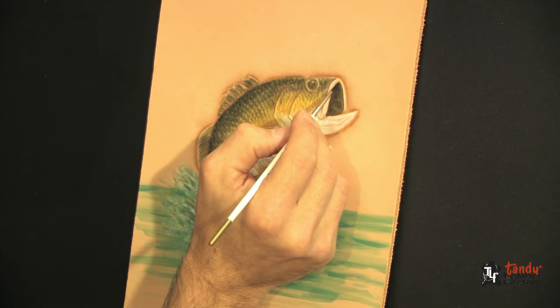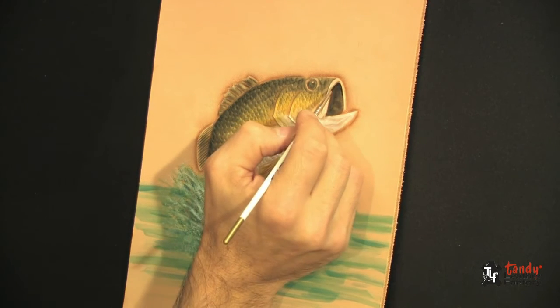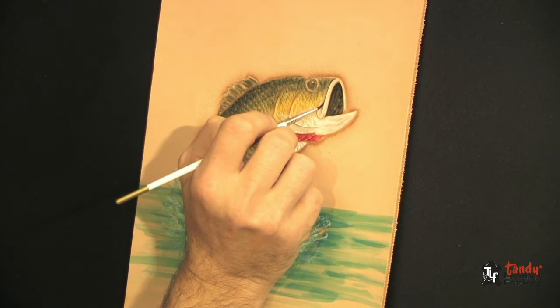Here I'm using the same dark green that we used on the backbone of the fish, just using a smaller, more detailed brush. Start adding the details.